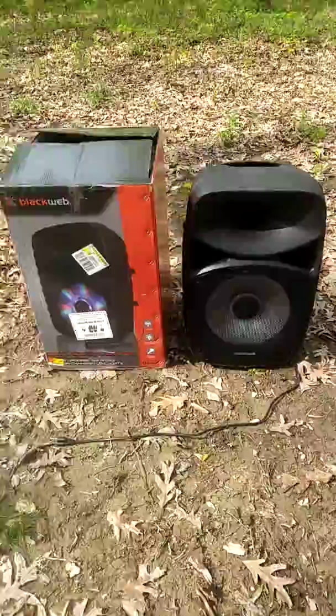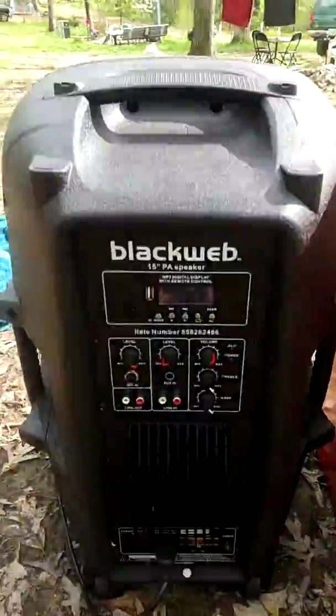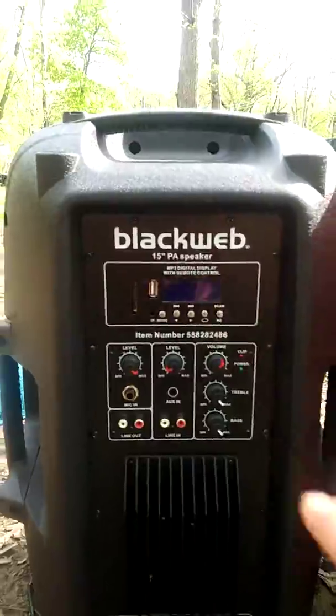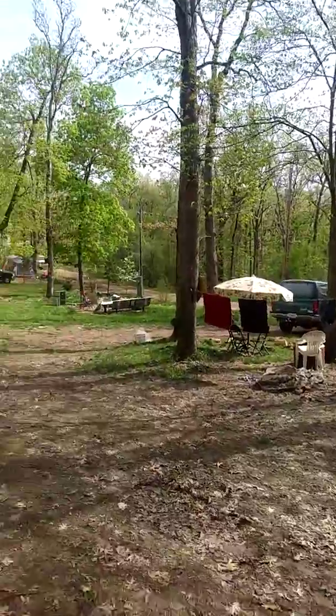For those of you who don't have the BlackWeb, let me show you the back of it — very, very nice. You got your bass, your treble, all the little buttons on there. Now let me show you how you can use this speaker while camping.